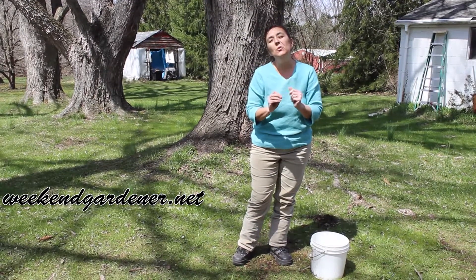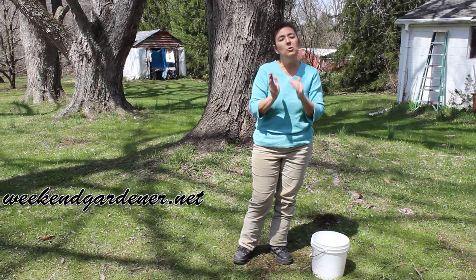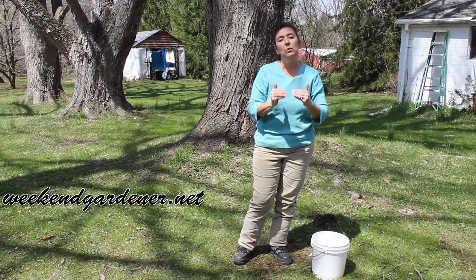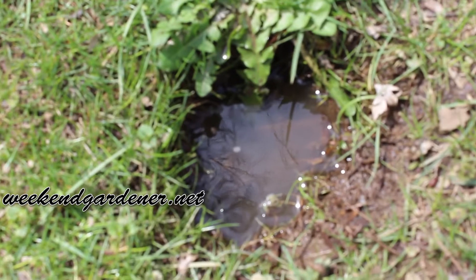You need to do this during a dry period in your region. Don't do it right after it rains because that's going to give you a false reading as to how quickly your soil drains.